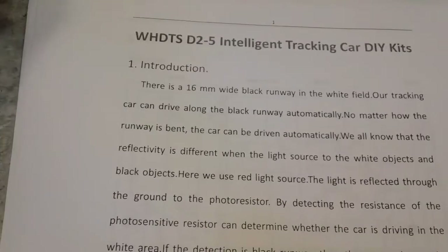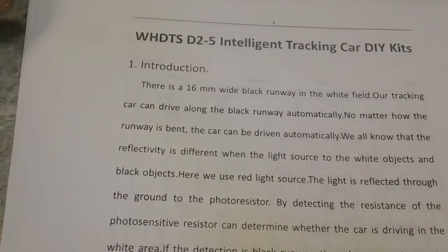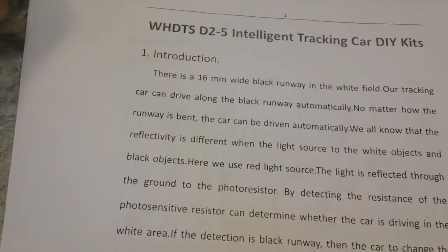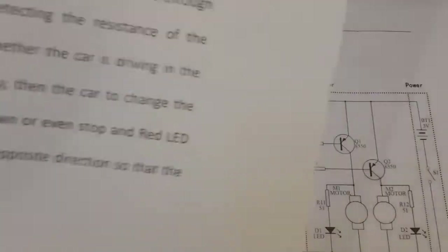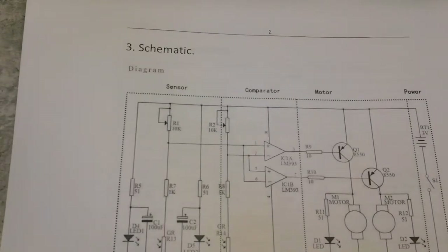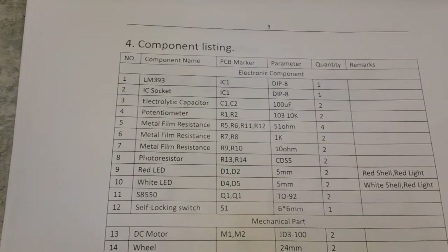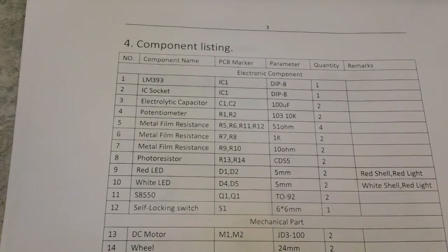I've got that now and we're going to look over the first few pages. I want to switch over to this view. This first page basically just describes what it is — introduction. Second page is just a schematic of the device. Third page is component listings, all the parts that we have. And fourth page is identification of the parts.